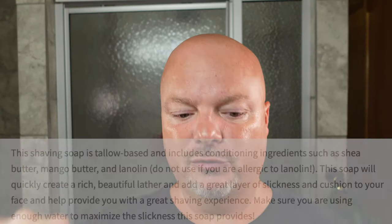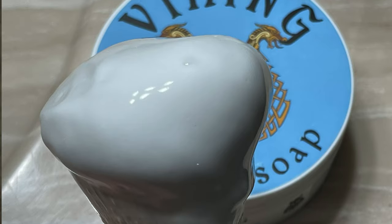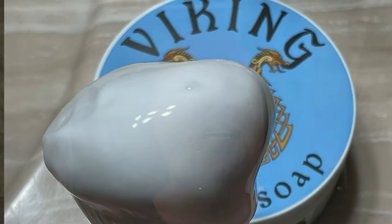I'll put the ingredients right there, and I'm looking forward to using this soap today. It should be awesome. It made a great lather easily — we'll put up a lather shot right there. No problem working with this. Not too soft, not too goopy. Just really nice lather. It came easily and the scent is great.